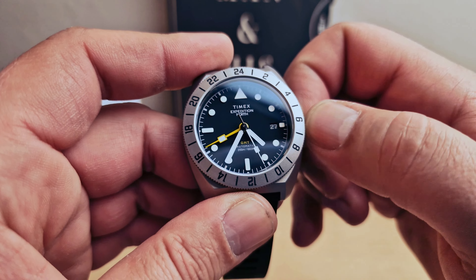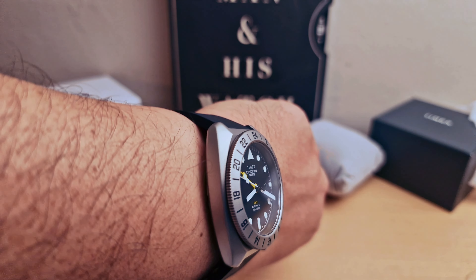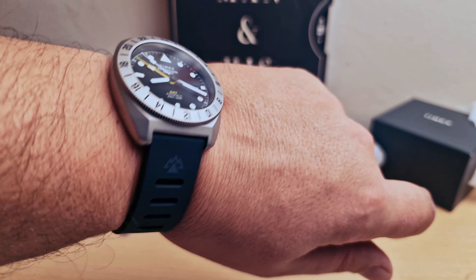We're just going to move the hands. I'm going to pop it on my wrist. Let me know in the comments below. I've also done a review of the James Brand titanium — I'm going to leave a link in the description.